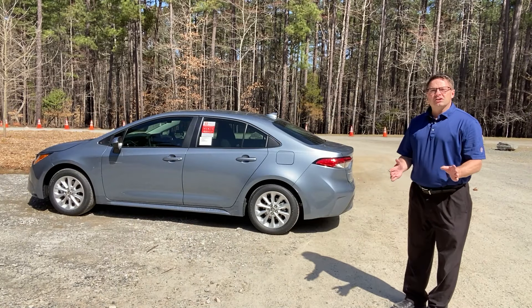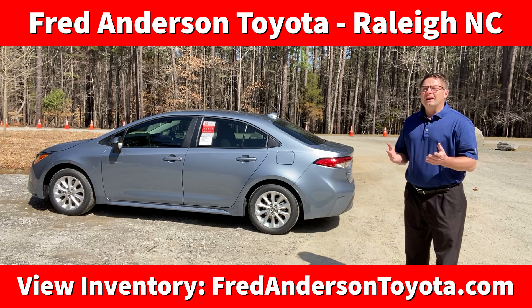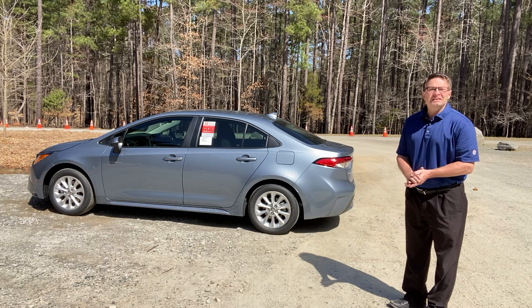And then when you're reaching the bottom of the hill and you're flattening out, you can put it back into drive as you're driving. Hope that makes sense. Thanks everyone so much for watching. I hope the video helped uncover the mystery of what the B letter means.